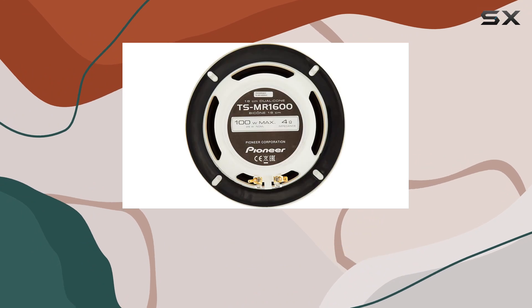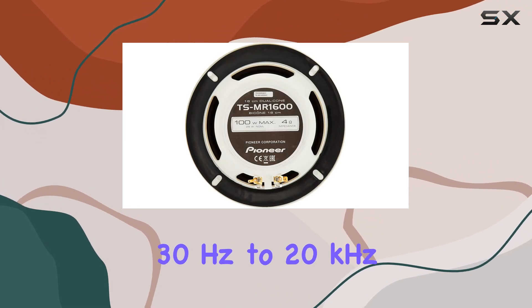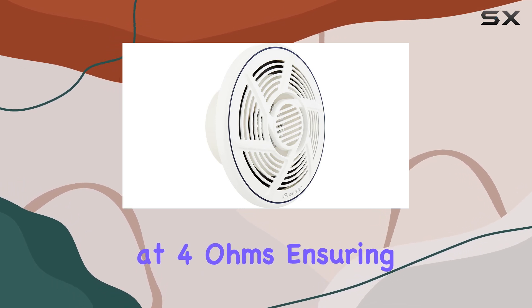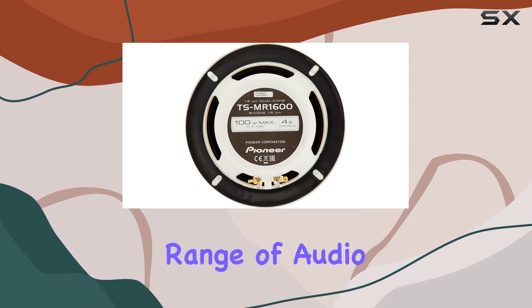In terms of specs, these speakers boast a frequency response of 30 Hz to 20 kHz, and a sensitivity of 90 dB. The impedance sits at 4 ohms, ensuring compatibility with a wide range of audio setups.